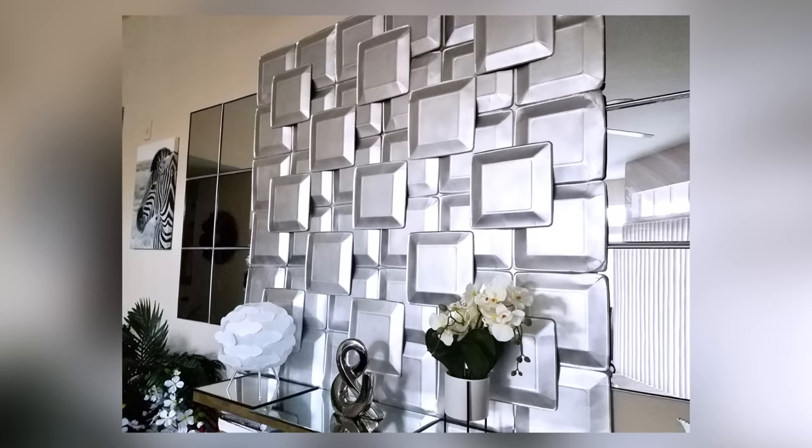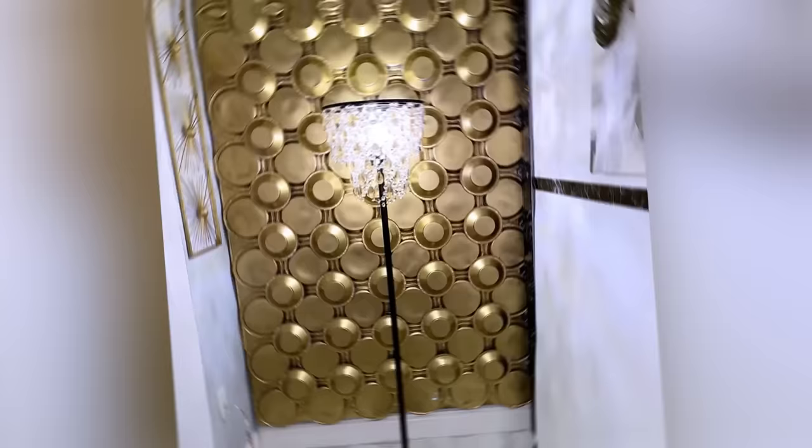When you're satisfied with the pattern that you've made and you mount it on the wall, it will look like 3D wall panels.